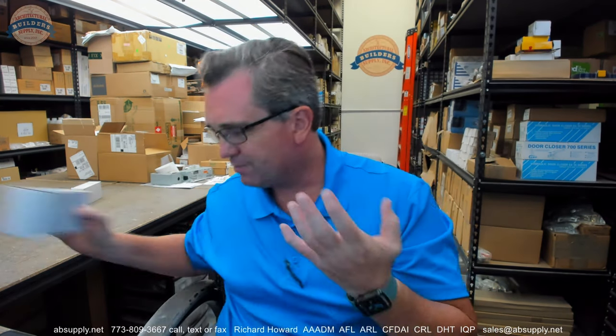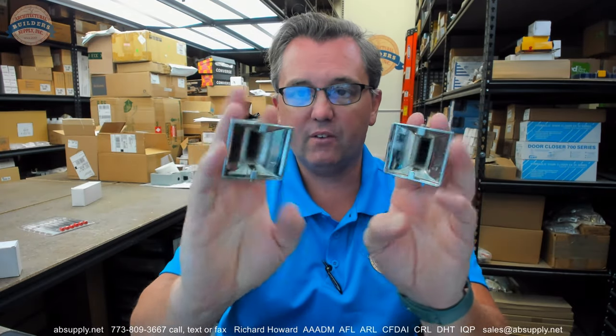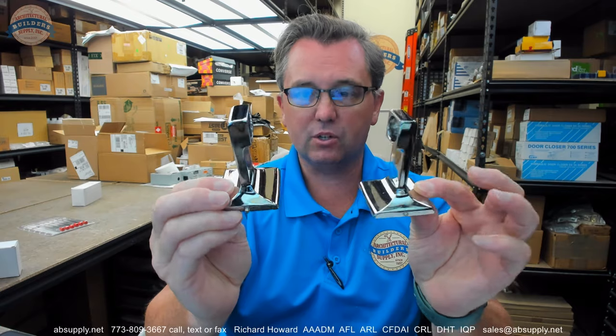A very typical, common, sort of low-cost item that is going to be used in those applications that you might see in motel work, even hotel work. A couple of posts — they are not identical because they are handed.